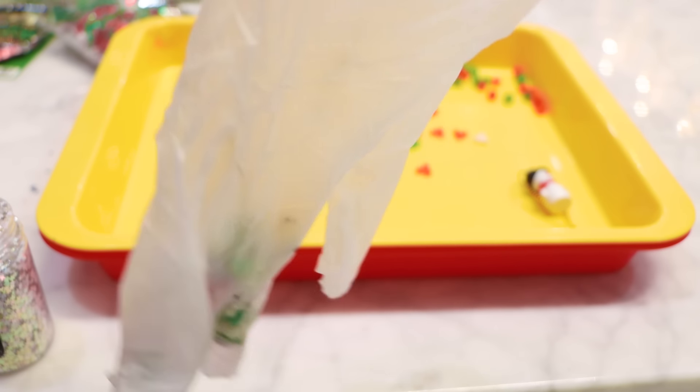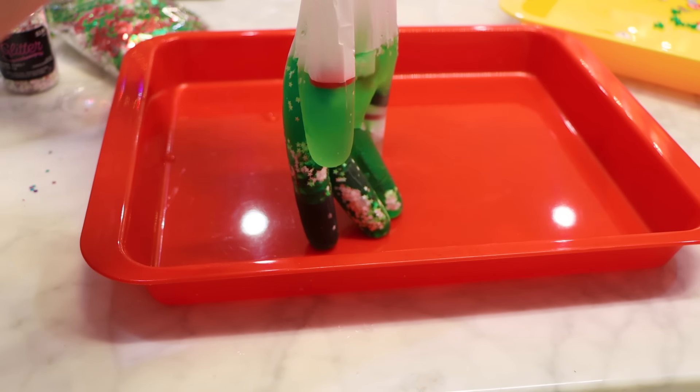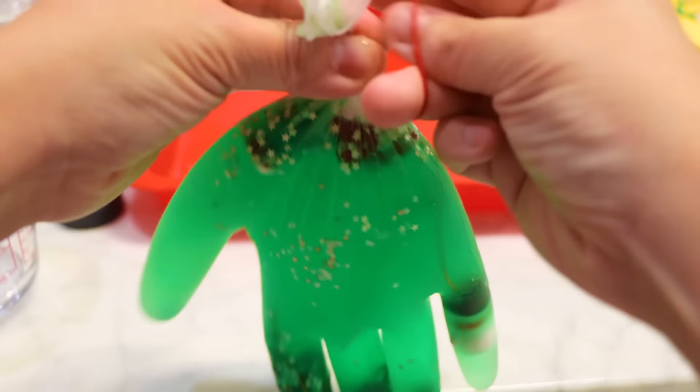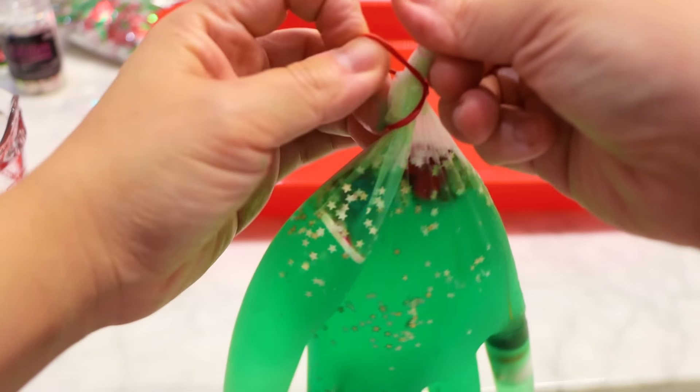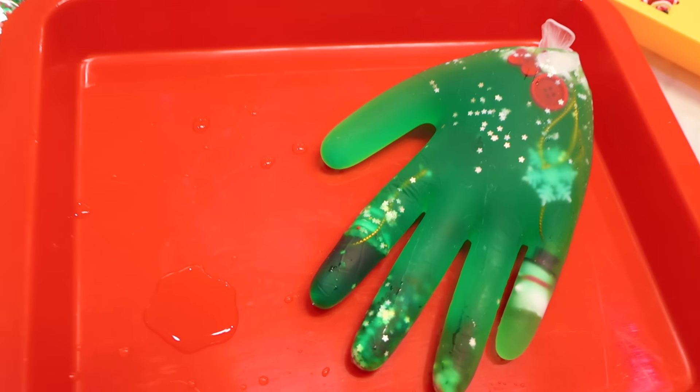Here, I'm gonna put in a Christmas tree, some other fun things — a stocking, a little cute reindeer, some fun Christmas patterns. I'm gonna put it all in here, some glitter. Then fill the glove up with some water — fill it up three-fourths of the way. Once you're done, tie it with a rubber band. And here's my first hand!